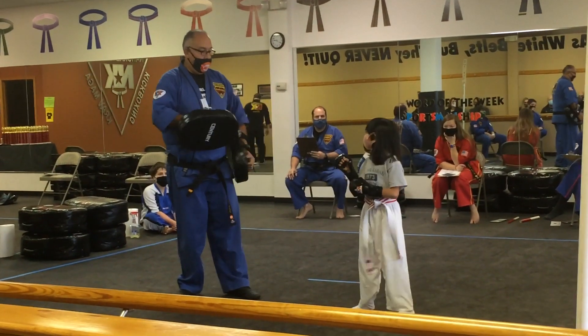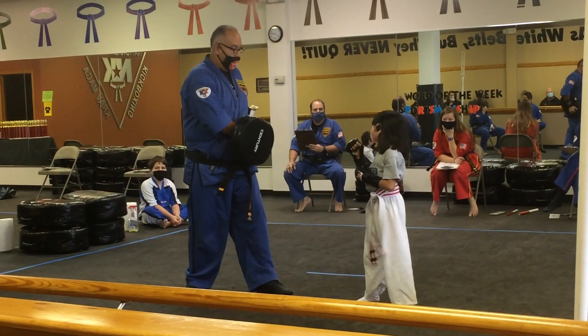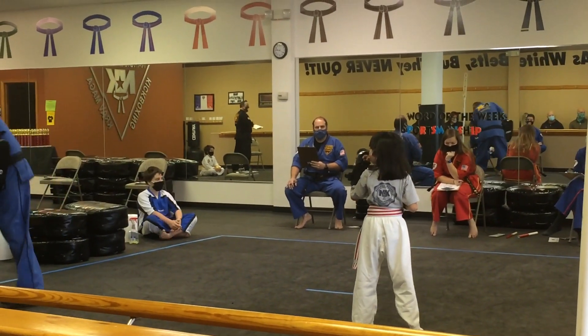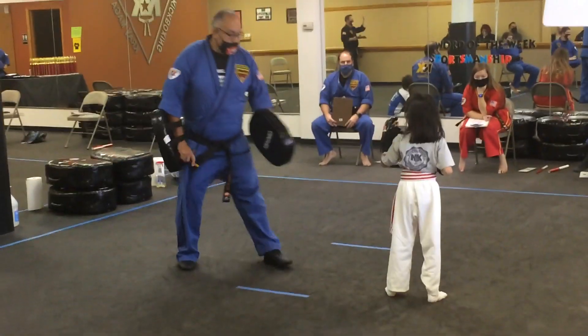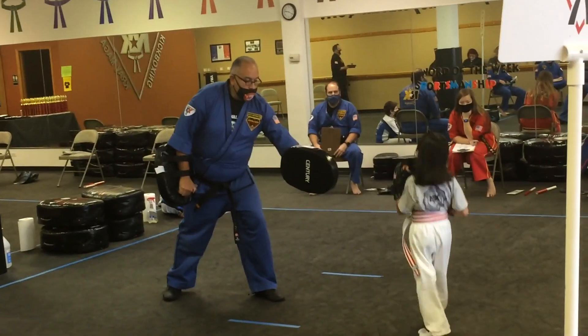Jump at your feet. Jump at your feet. Double round feet. Ready? Go.